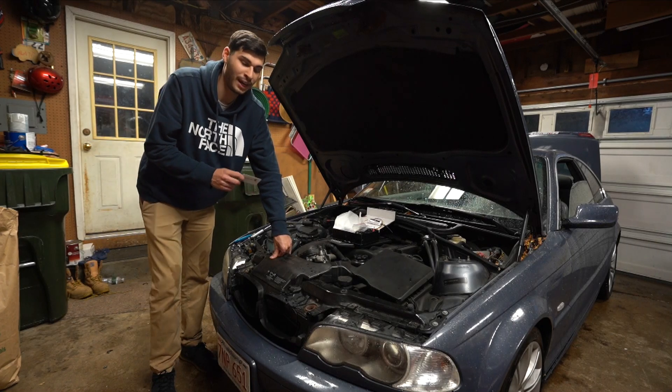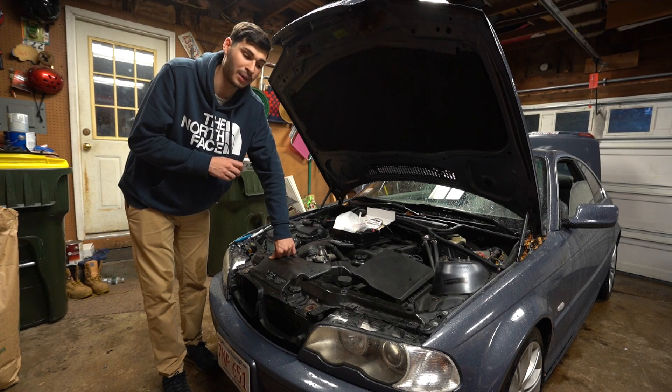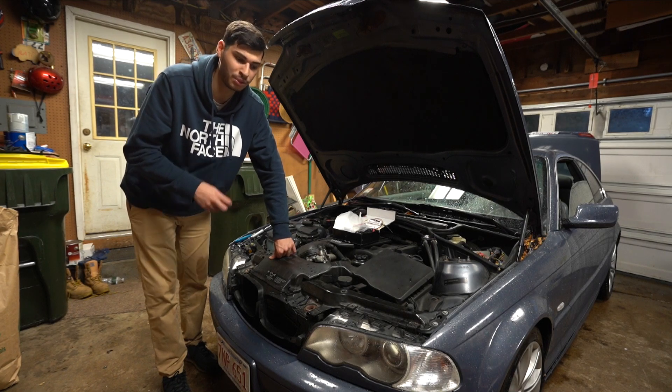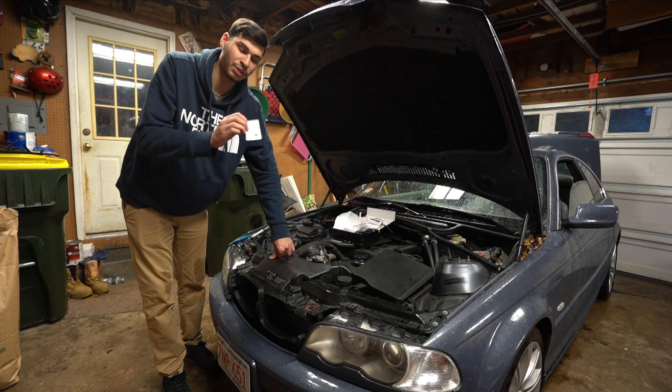Hey everyone, welcome back to the channel. Today I have a really cool video. Everyone has been asking me where I got my angel eyes from, and unfortunately they do not make them anymore. They are called Colades or angel eyes or something like that. They're around a hundred bucks, and as many of you have commented, you can see the individual rings of the actual LED.